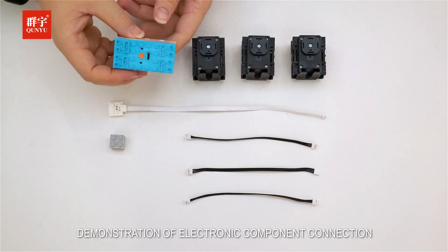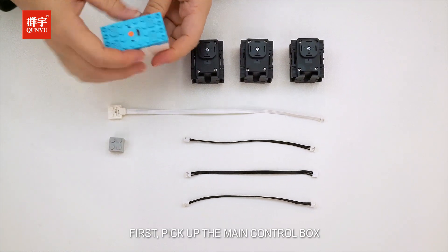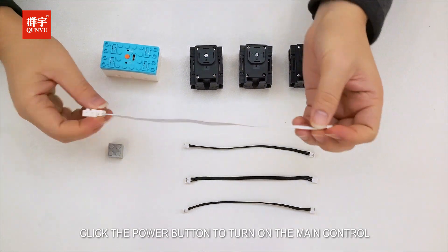Demonstration of electronic component connection. First, pick up the main control box and click the power button to turn on the main control.